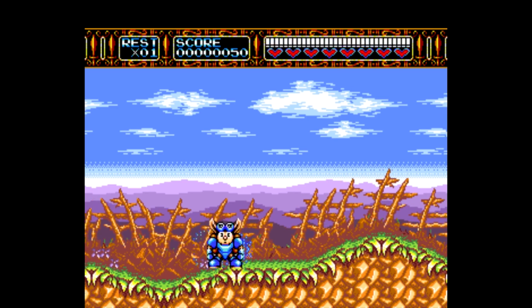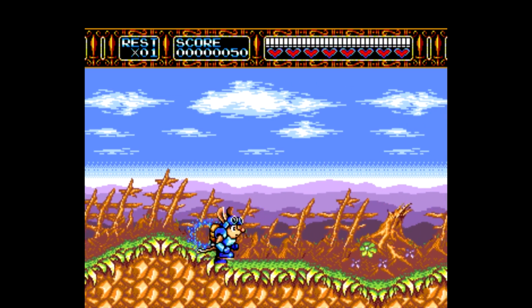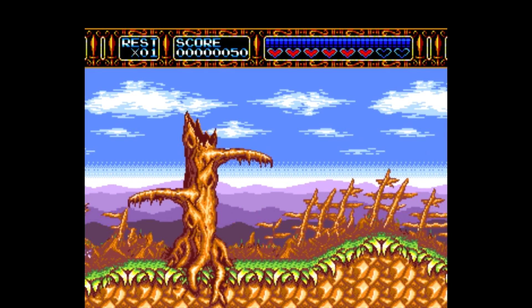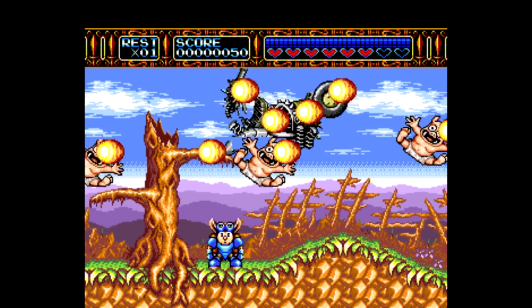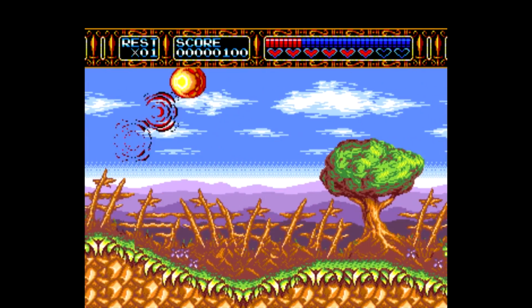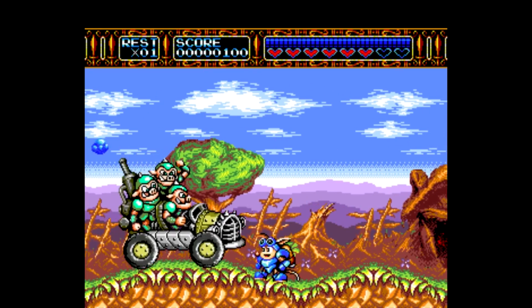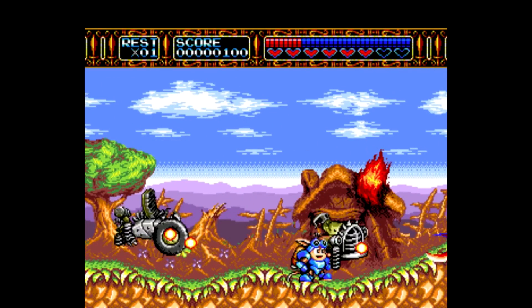You can charge it up by holding your fire button or your action button. You can do all kinds of things. You can fly across the screen, fly in the air, diagonally like this. Or we can charge it up — got him. Charge it up to use a spin attack.